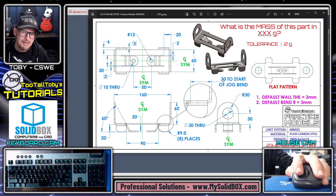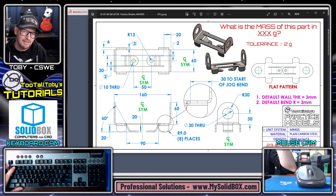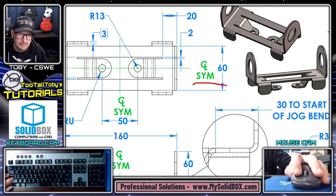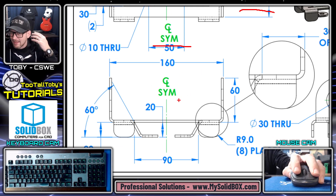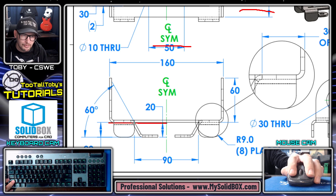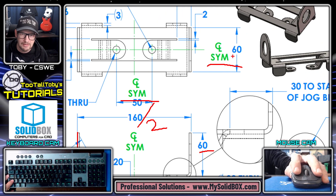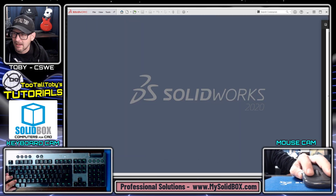Let's get into today's challenge — this sheet metal lifter. This is a sheet metal part, so I'll be using the sheet metal functionality. It has a default wall thickness of 3 millimeters, a default bend radius of 3 millimeters, and the material is plain carbon steel. Before starting, I look over the model and come up with a game plan. I'm paying attention to the centerline symmetry — it's symmetric in two directions. My first sketch will be an L-shape: 80 millimeters across, 60 millimeters up, then 60 millimeters deep as a midplane extrusion.